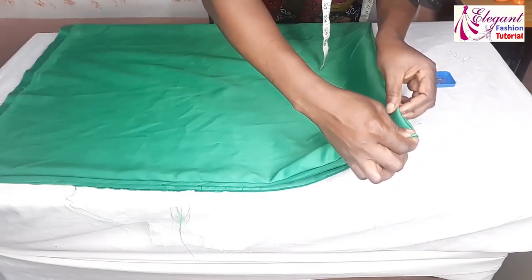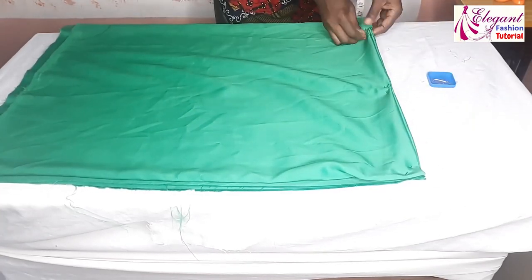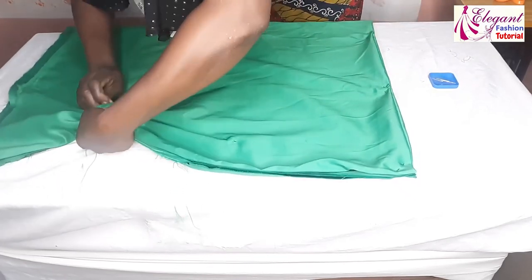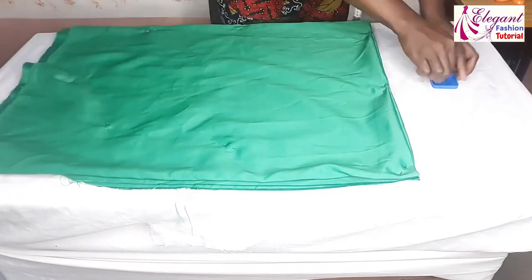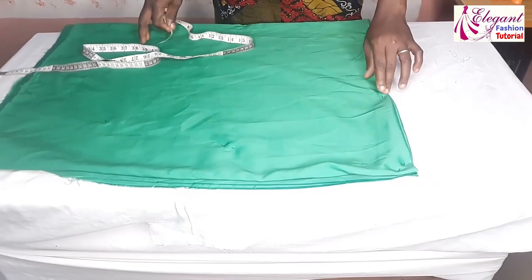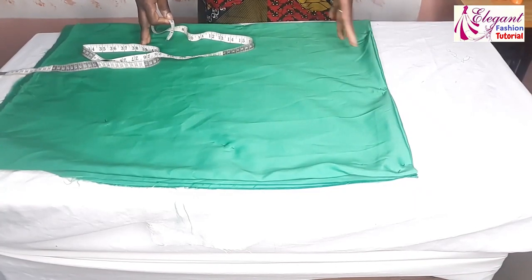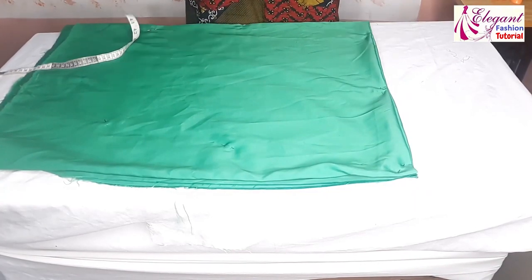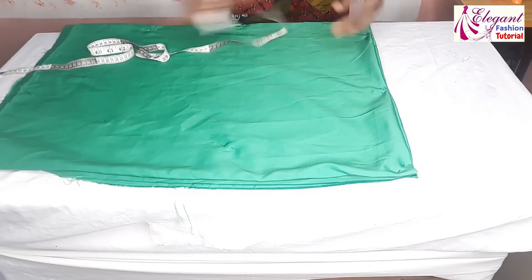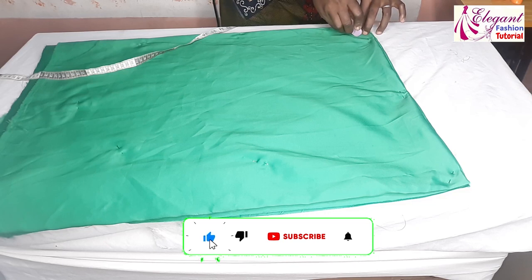I'll go ahead and pin it. The waist measurement is 23 inches divided by 12, which gives me 1.9 — so I'm going to approximate it to two inches. That is the radius will be two inches, so I'll mark two inches here.